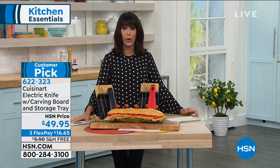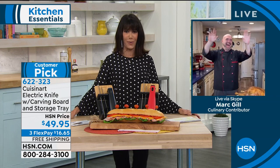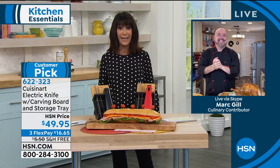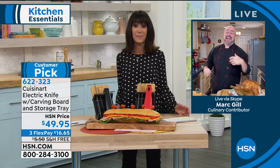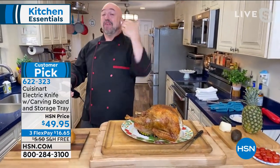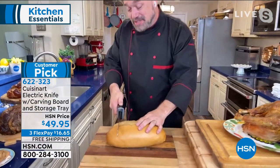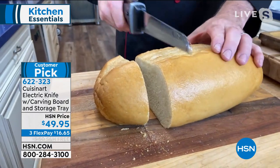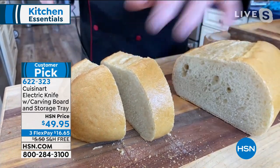Welcome back to Mark Gill, who has incredible skill in the kitchen. We need to dispel something right off the bat — the electric knife is something you can and should be using on a daily basis. Absolutely. This is for everybody. This is not your grandfather's knife, it's not your dad's electric knife. The first thing I want you to do is run, don't walk, to the bread section — there is nothing better than fresh sliced bread with an electric knife.